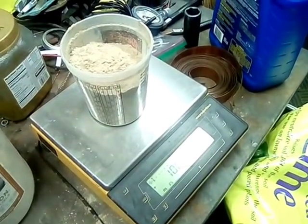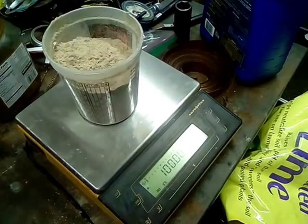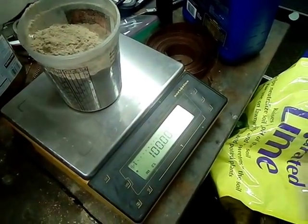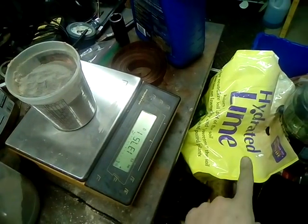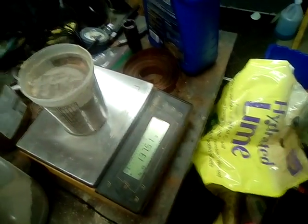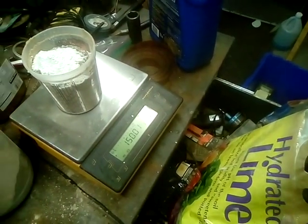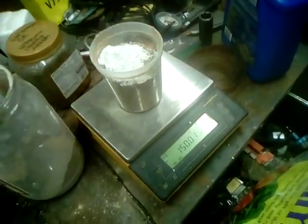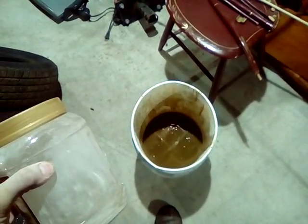To 100 grams of sieved sawdust I'm going to add 37 and a half grams of the ground up kitty litter. I've now added that, and to it I'm going to add 12 and a half grams of hydrated lime, also known as calcium hydroxide. We're going to mix that up really well. Here's our mixture — I've shaken it up really well and I'm going to sprinkle it over the top of this oily water right here.